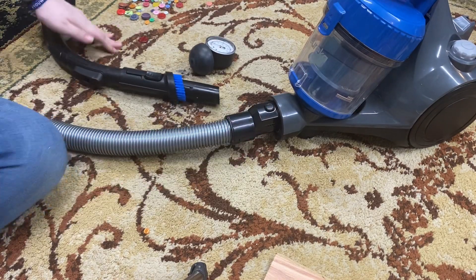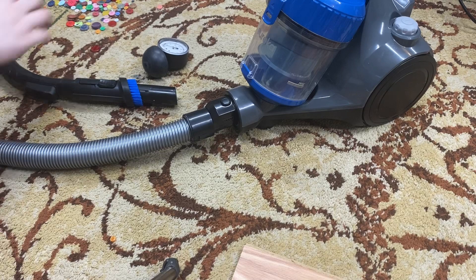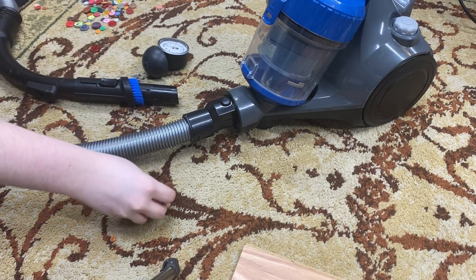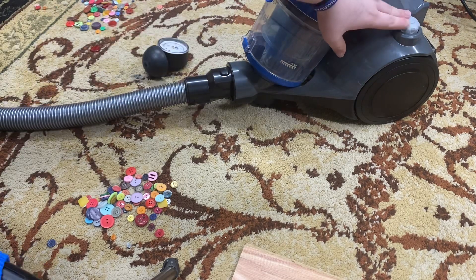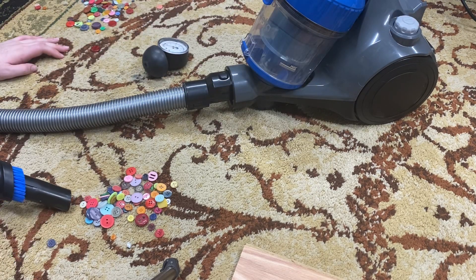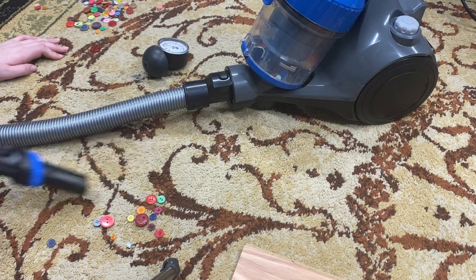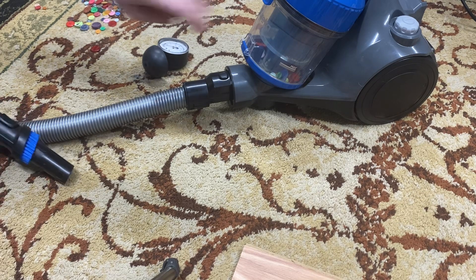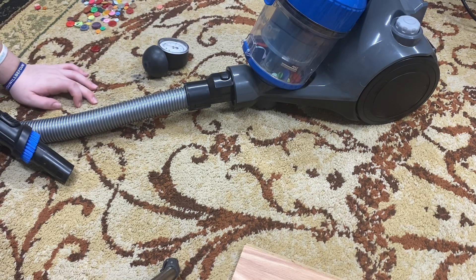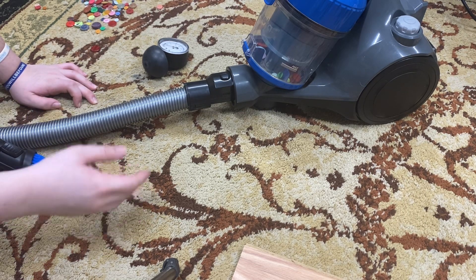90 inches of water lift, and everything all clean. Let me grab some buttons and show you how easily it picks them up. It picks up the buttons no problem — the nozzle is far away from the buttons and it still sucks them right in.